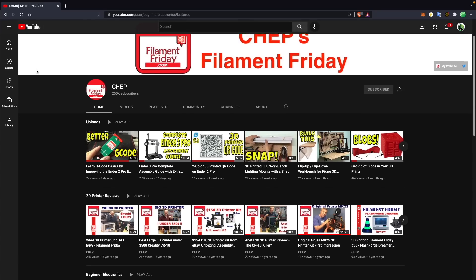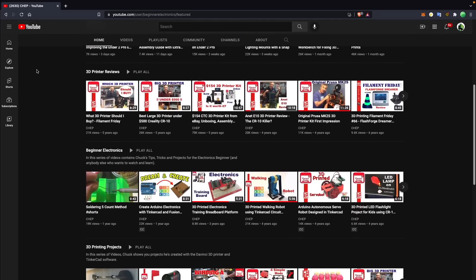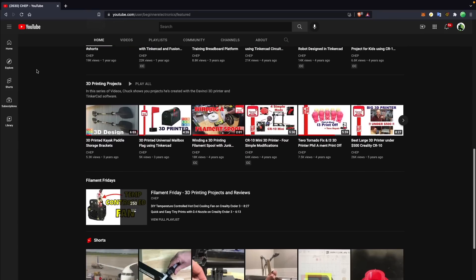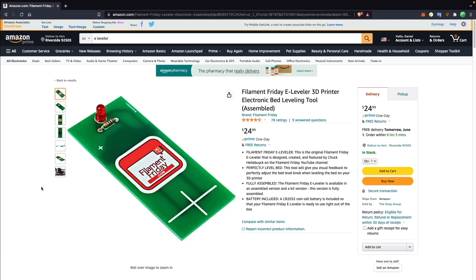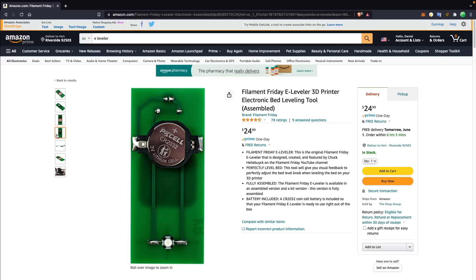Chuck is always focused on making 3D printers as accessible to beginners as possible, and I think this tool is a perfect example of him continuing to contribute to the community — something that a lot of people are going to find very valuable. If you want to find out more or purchase one of these for yourself, I'll place links down below in the description.